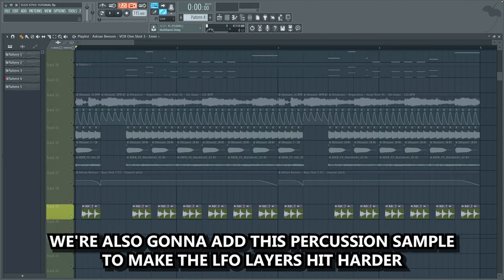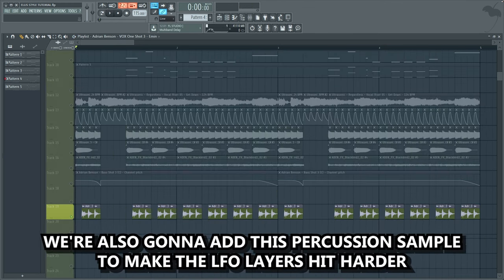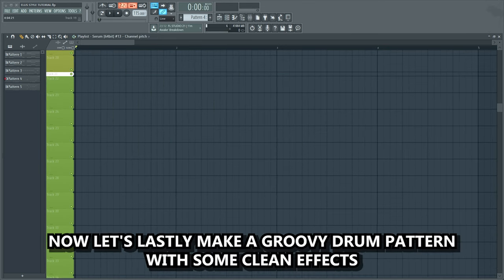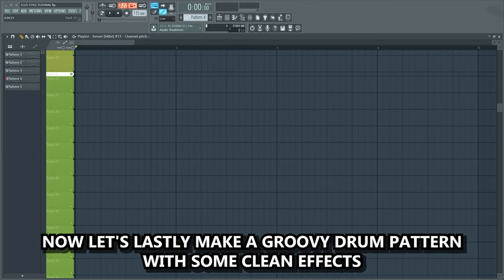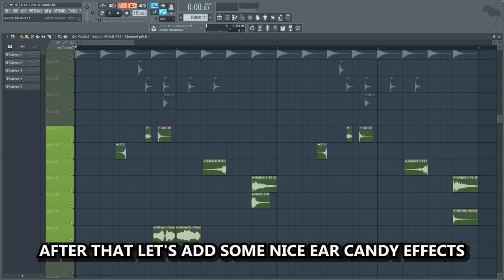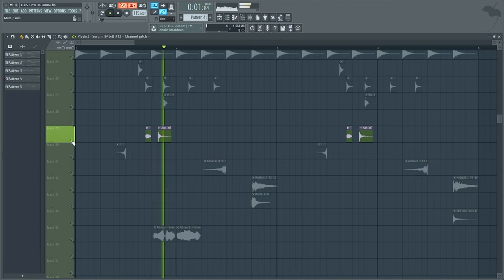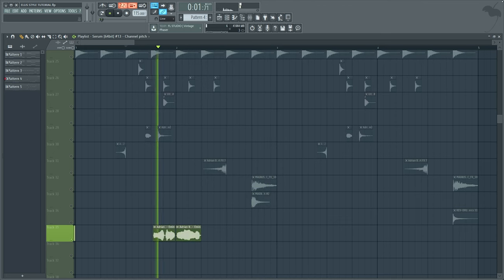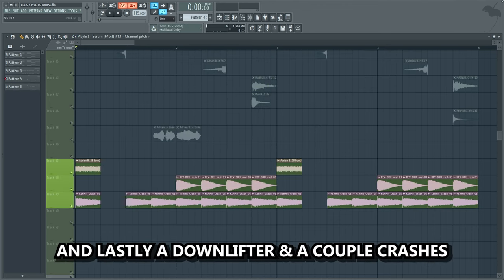We're also gonna add this percussion sample to make the LFO layers hit harder. Now let's lastly make a groovy drum pattern with some clean effects. We'll begin with a drum beat. After that, let's add some nice air candy effects, and lastly a downlifter and a couple crashes.